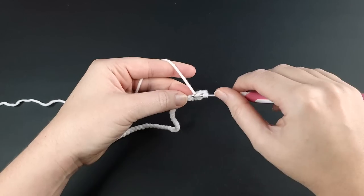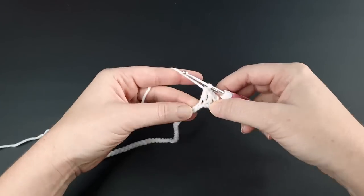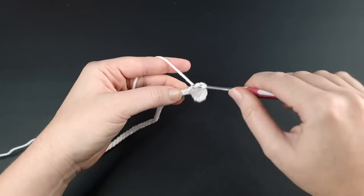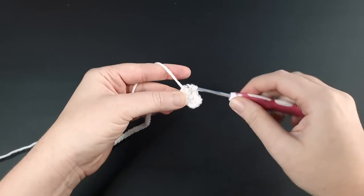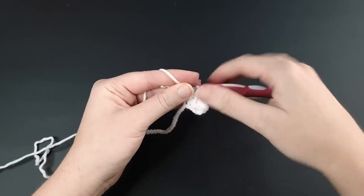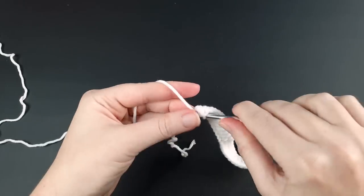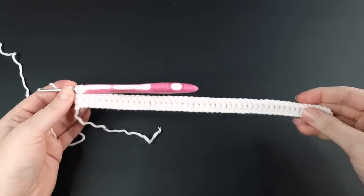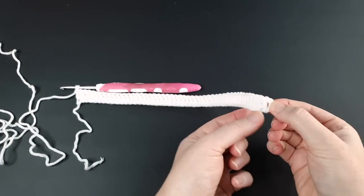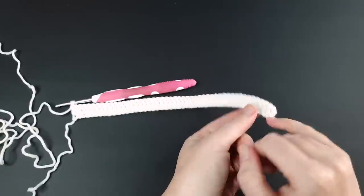Continue working your way down the chain doing double crochets. The total you should end up with is that original chain number divisible by four — in my case 48. I'll be doing 47 double crochets; my 48th stitch is that chain three at the end. That is row one finished. To recap: the first stitch is the chain three, the rest are all double crochet — 47 double crochets plus the chain three as stitch 48.